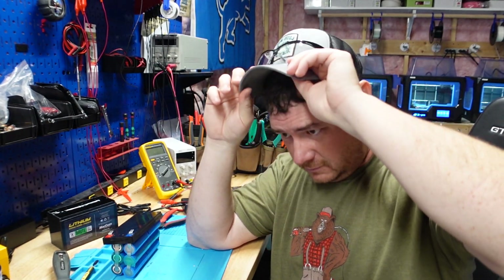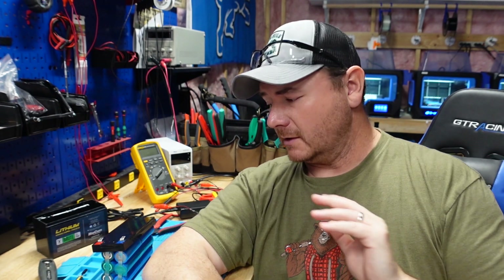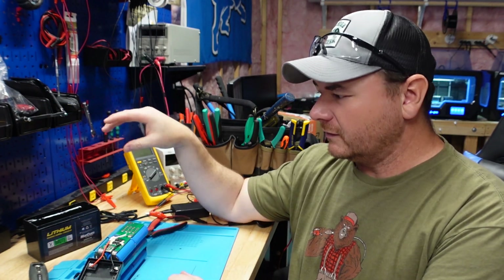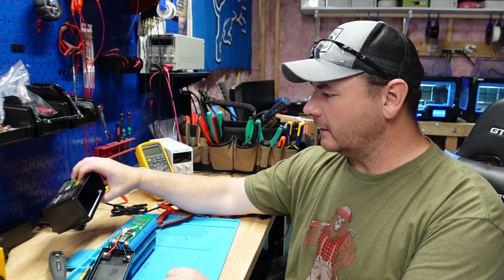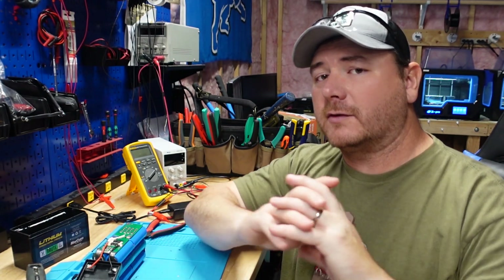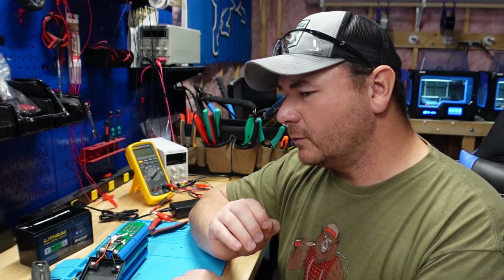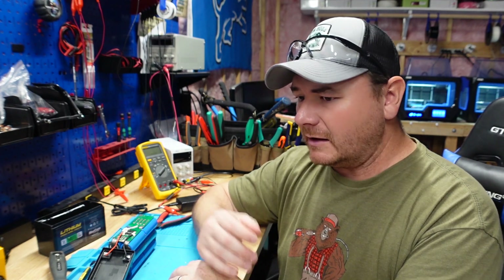Let's talk about my concluding thoughts about this battery — keep in mind these are my thoughts only, no one's paying me to do this, I bought this battery with my own money. Things I like: it was packaged really well, the lid was easy to get off, it was nice, neat, and clean inside. They didn't go overboard with caulking, had a nice spacer, the pack was secure. Their BMS is huge — I like that. You have a lot of surface area to dissipate heat. Their balance leads are nickel strips tack-welded to the BMS; nothing's crisscrossing — everything is nice, neat, and clean in the pack.